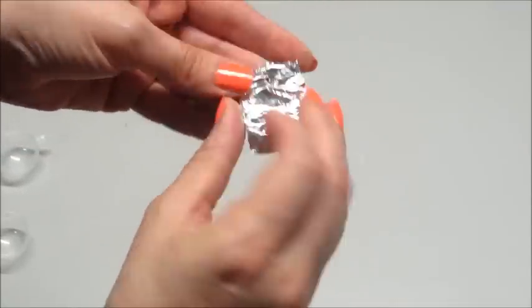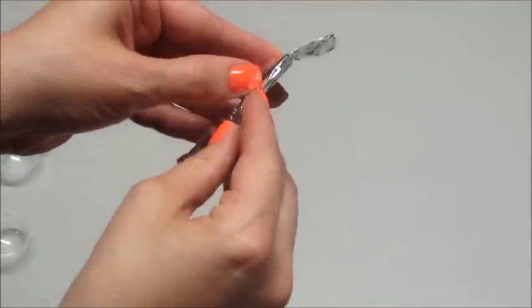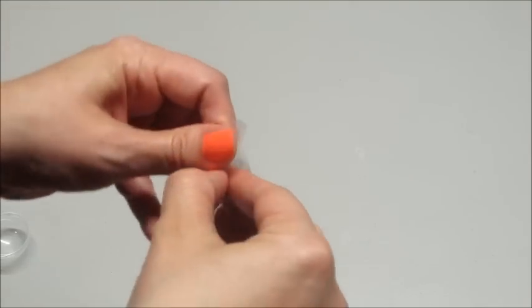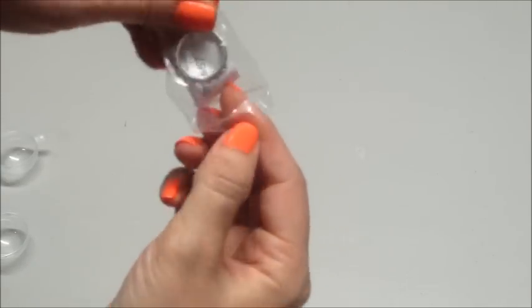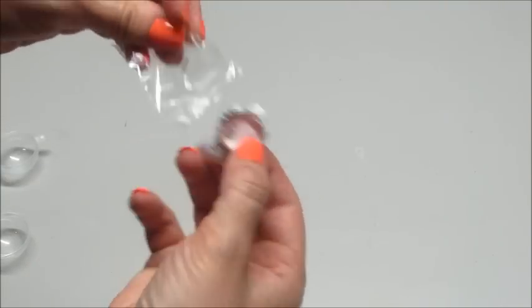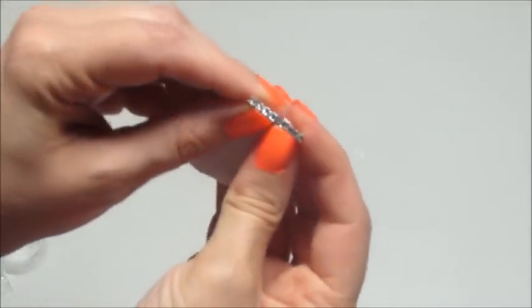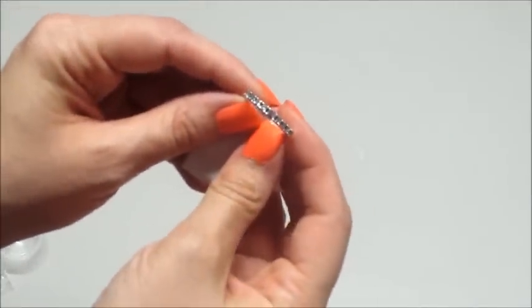I'm excited to see what I got. Oh, so it's just kind of like a little band — it's real thin. I'll look it up and see how much it appraised for. It is sterling silver — cute! It's very plain and simple but it's pretty.